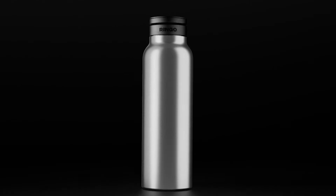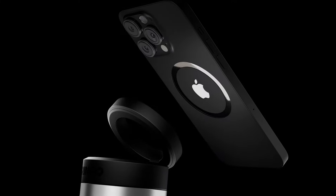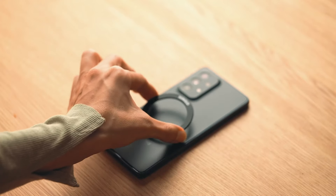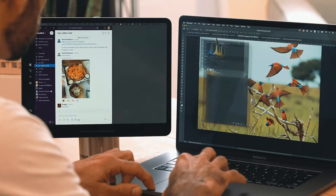Meet Ringo. Ringo uses MagSafe technology, which is native to iPhone 12 and above. But if your phone doesn't have MagSafe, we've created a magnetic booster ring so you can use it with any device. It's even strong enough to hold your iPad.